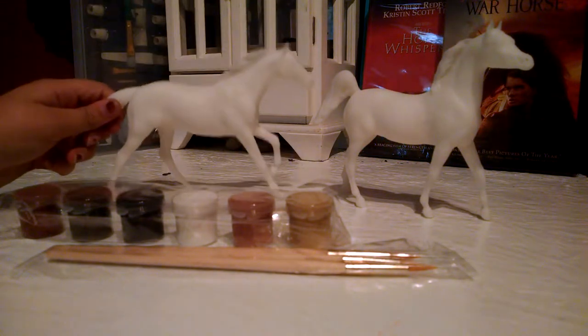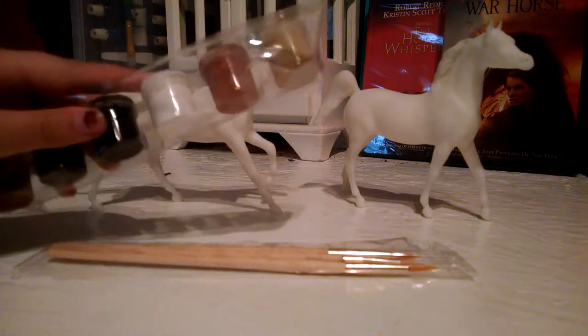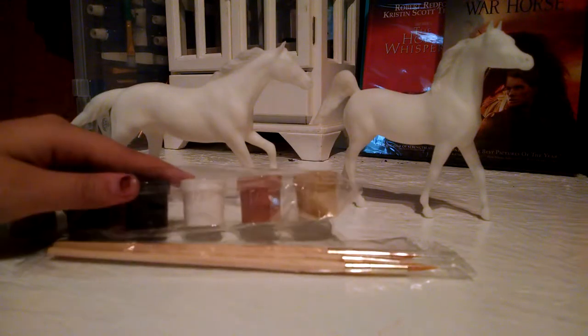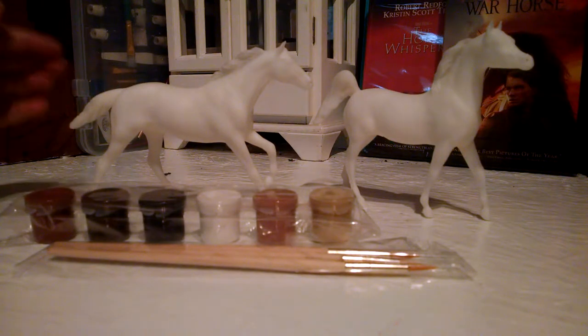I'm really excited to paint these. I am gonna water down my paints and do different types of coats. If you are friends with Cookie Swirl C, Honey Heart C, and My Froggy Stuff, please tell me who's your favorite.